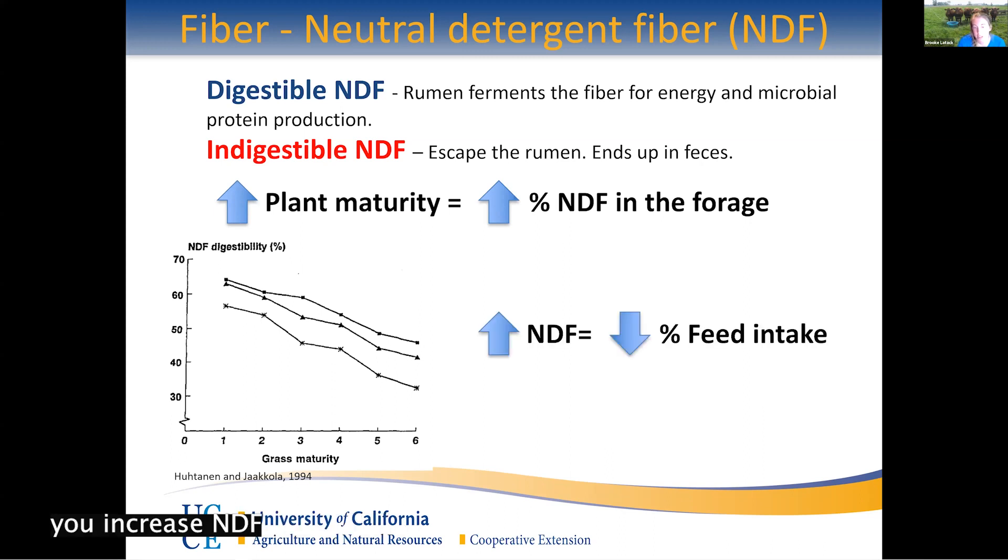This chart shows that as grass matures for three different forages, digestibility is decreasing across all of them. So having a younger plant gives the animal more digestibility and more nutrients compared to an older plant. And if you increase NDF, because it's bulkier and more fibrous, it fills their belly, causing lower feed intake, and it takes longer to digest and moves through slowly.